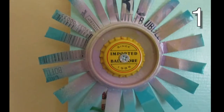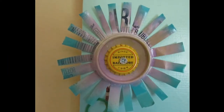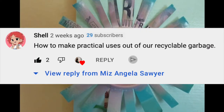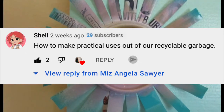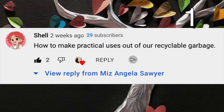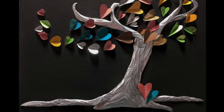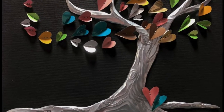A while back I reached out to the YouTube community to see if you had any ideas for future videos. Shell responded with how to make practical uses out of recyclable garbage, and I'm all about giving you guys what you want. So today I have over 30 ideas for aluminum and tin cans crafting from the amazing creators at Etsy. Thank you again Shell and let's get started.